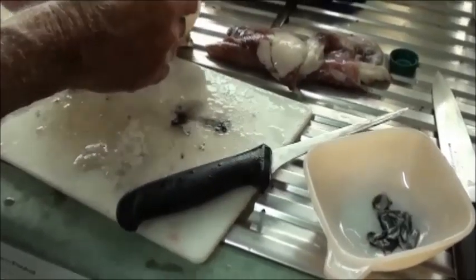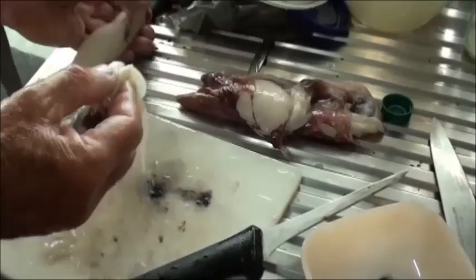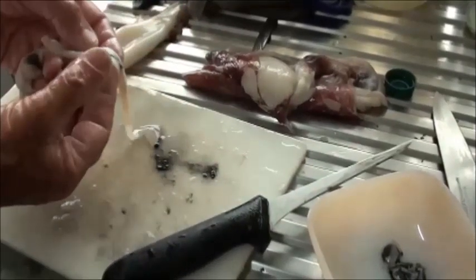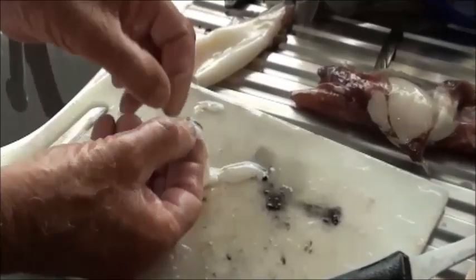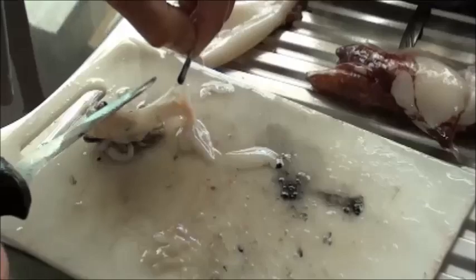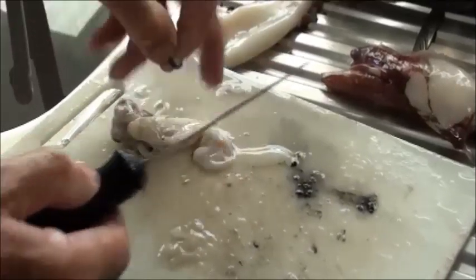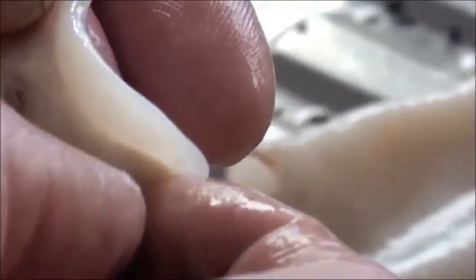To get the squid ink, just pull the guts out and you can see that little ink sack there. All you do is separate that with a knife and just pop it in. This is the second one — you can see that little ink sack there. You don't want to squeeze on that with your fingers, just gently pull it out.